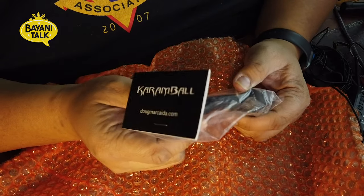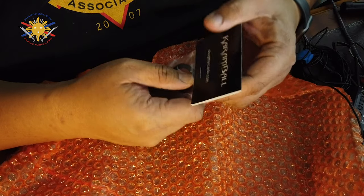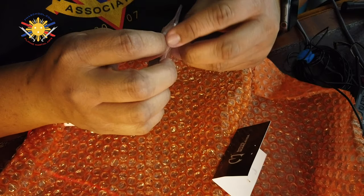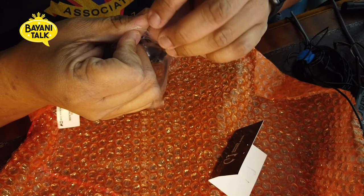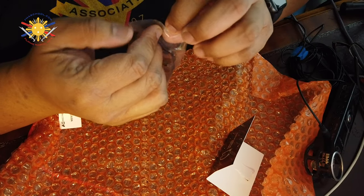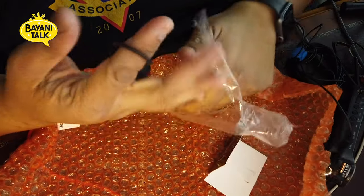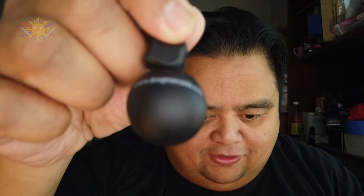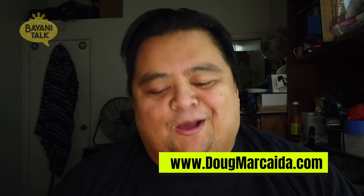I wanted to showcase opening the package for the first time, so this is it. Wow, this feels pretty good. Let me change the camera angle so we can continue talking about this. Here is the Doug Marqueda karambit — you can see there's some writing on the actual ball. It says DougMarqueda.com. So let me talk about it — it is definitely a training tool. It's not made out of metal, it's made out of plastic.